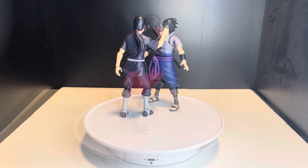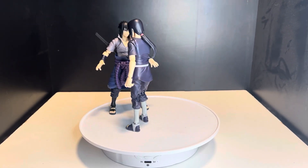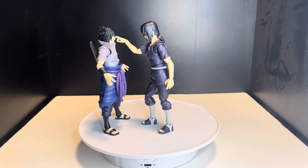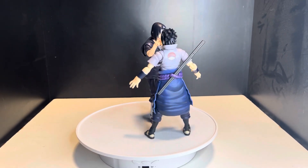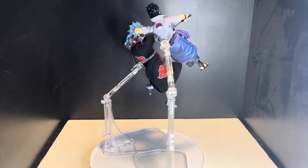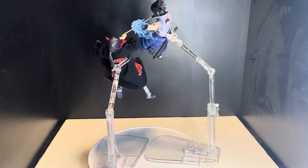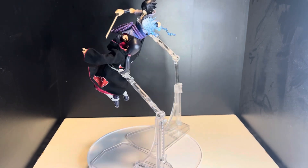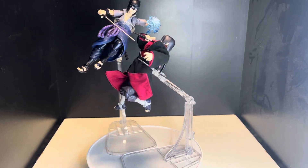I did pre-order the new one and will be reviewing it and comparing it to this older version. I highly recommend this figure if you can find it for a good price — unfortunately it's ranging in the $300 range. It's a really nice figure, great for any Naruto fan. Itachi is my favorite character and this has been one of my favorite and most prized figures. He gets in really great poses with the new cloak. Make sure to like and subscribe!